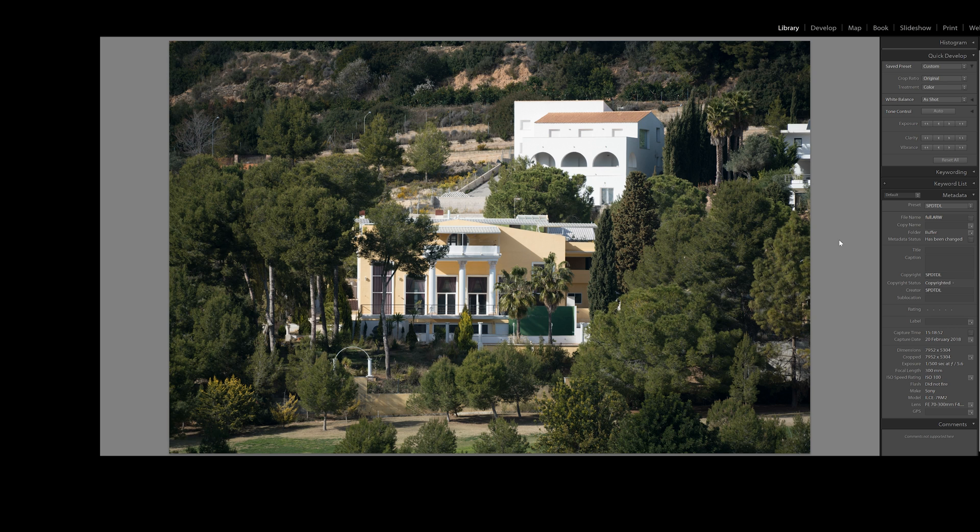There are longer lenses now available for the system — there's a 400mm f/2.8 coming up, and there's also a 100-400mm. And if you're using that in APS-C mode, you'll get longer again. But what about if we use this 70-300mm in APS-C mode? That would give us 450mm, albeit at lower resolution.